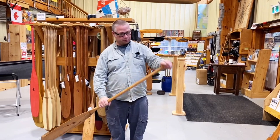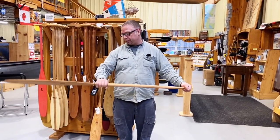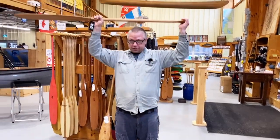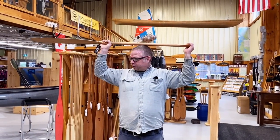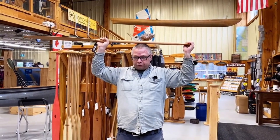Top hand on the grip, just like that. Bottom hand right where you'd naturally hold the paddle — on this paddle, it's right down by the throat. Hands up like this, put it on your head. And my elbows right now are at about 90 degrees, so that's technically the right size paddle for me.